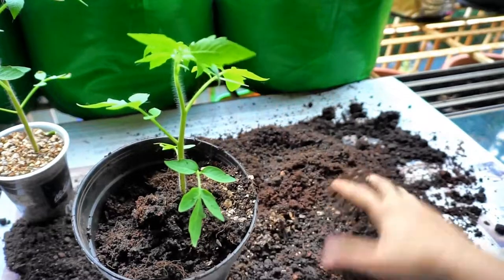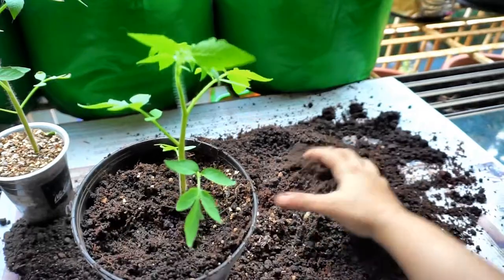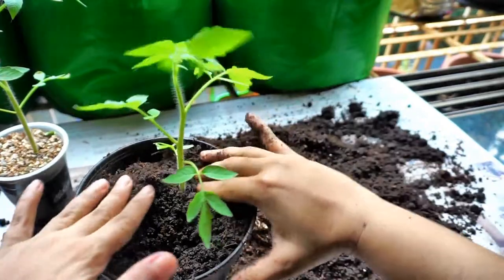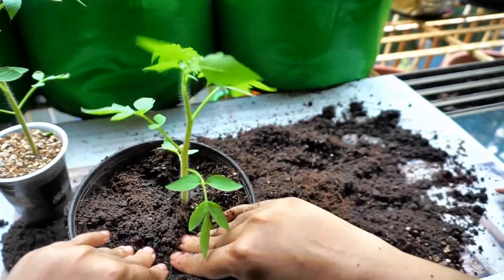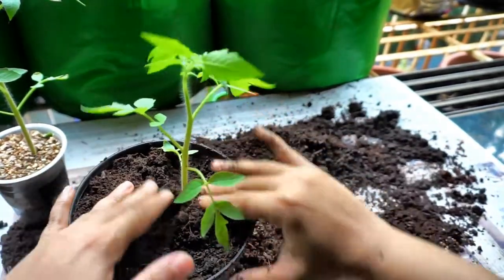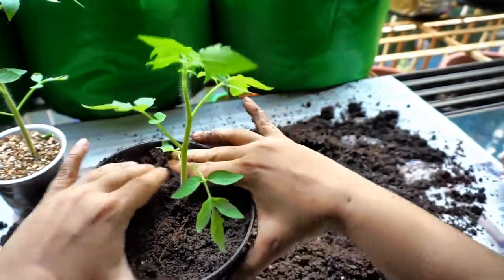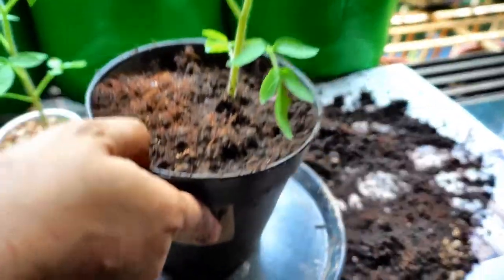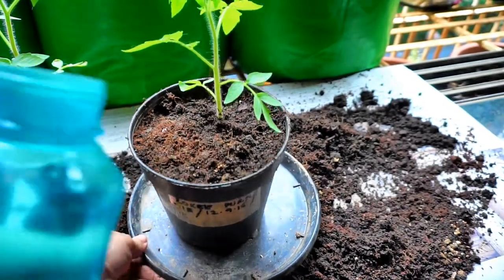Using a slightly taller container I will be able to bury the plant a little bit more. I press it down so that there are no air pockets, then place this container over a plate like this and bottom water it nicely.